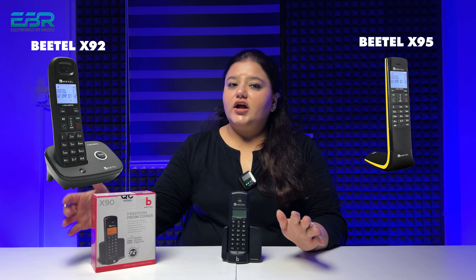In the box, we don't need anything extra, but we do need a phone connection — whether you have ATL or Jio. Because we have a line, then we have a phone. So we install the Beetle X90.